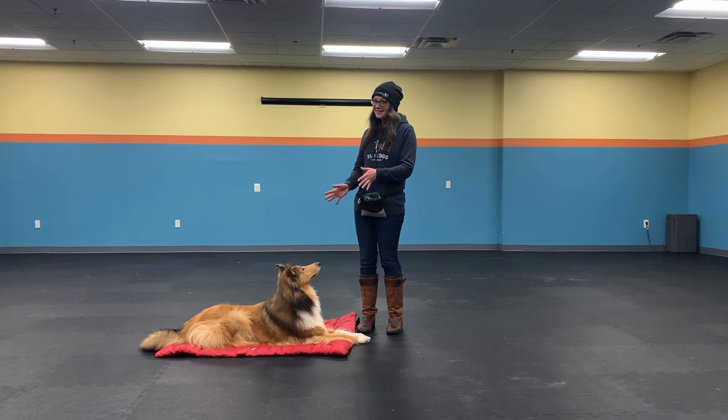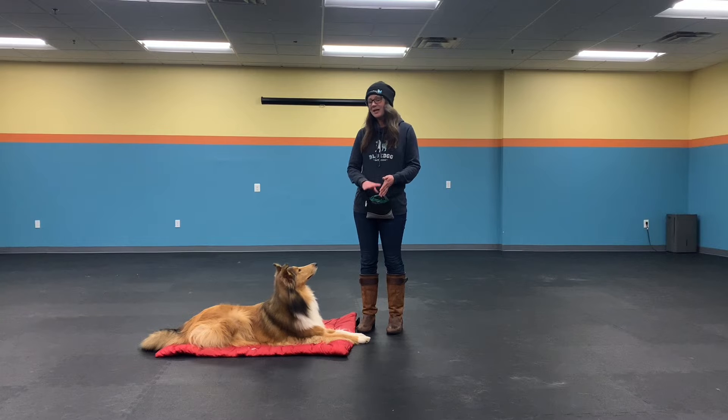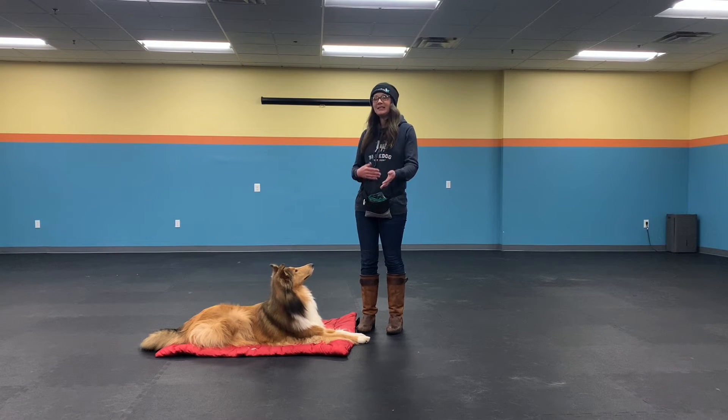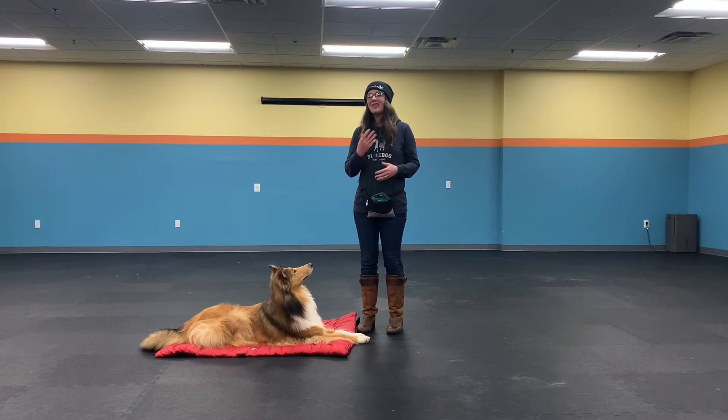As you can see I'm staying still with Jane — this is the best way to start teaching the game: stationary. My dog is just relaxed and hanging out with me, and I'm going to count out loud to three and give them a treat. Once I can see that my dog understands this game — they start counting and look up because they're predicting that treat — then I know I'm ready to add some movement.